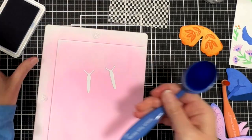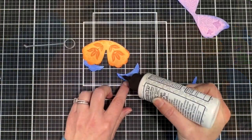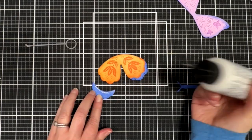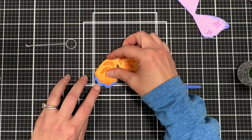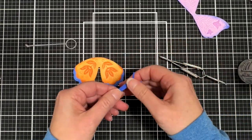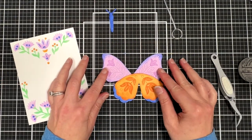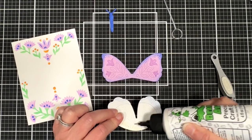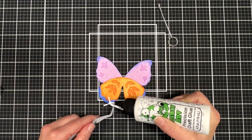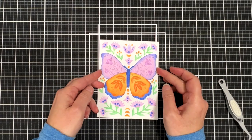Now I'm just inking up the bodies. Look how easy it is to put die cuts on the stencil mat — they kind of stay in place, which makes it easy to ink blend. Here I'm assembling the butterfly the same way as the stamped butterfly, just making sure everything looks good before I glue it together and putting the body on. I believe I doubled up that body as well.